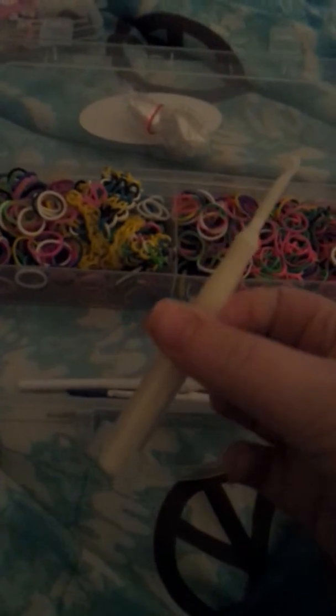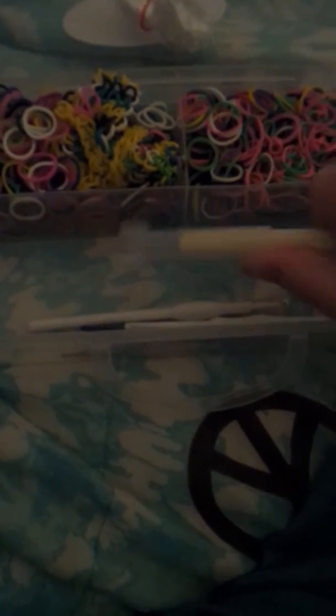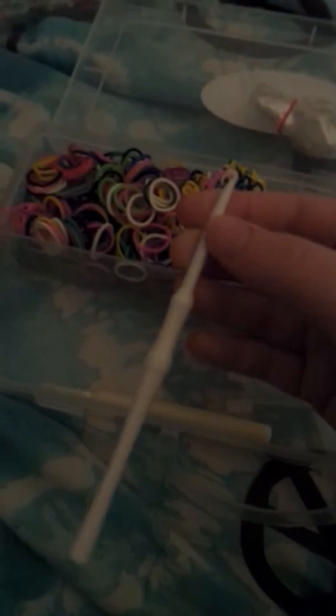These are my hooks — I have more but I can't find them. This is a Wonder Loom hook. I used to use my friend's mini band loom and her Wonder Loom hook. My Wonder Loom hook almost broke because it kept bending. This is the mini band loom hook, this is the band loom hook, this is the Fun Loom hook, and these are the Dollar Tree hooks that come with like a hundred rubber bands and four clips.